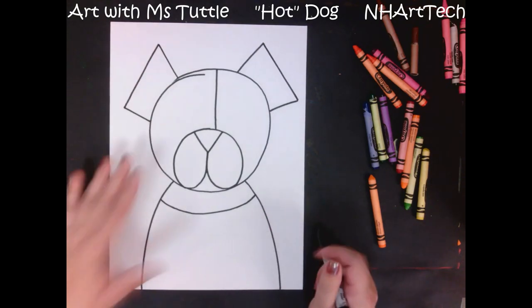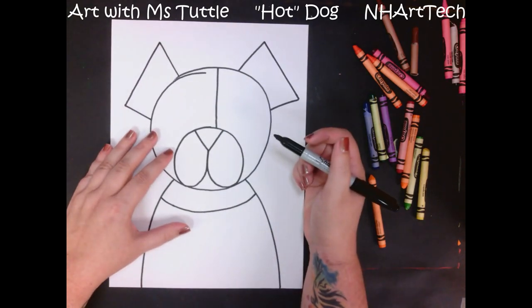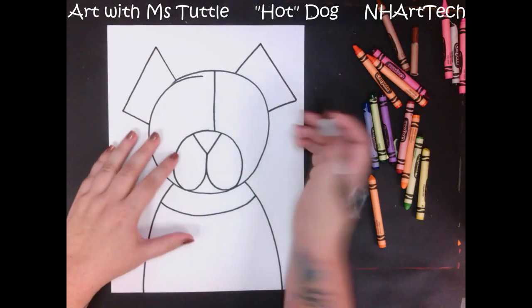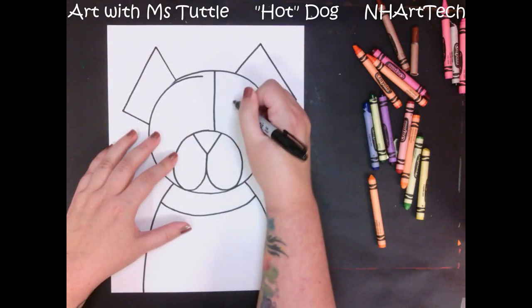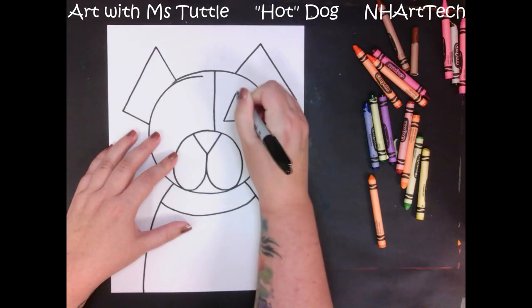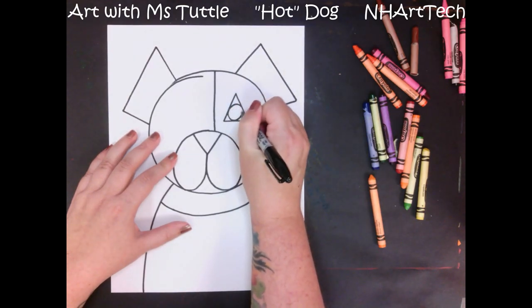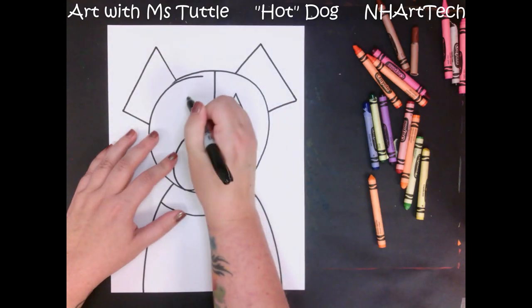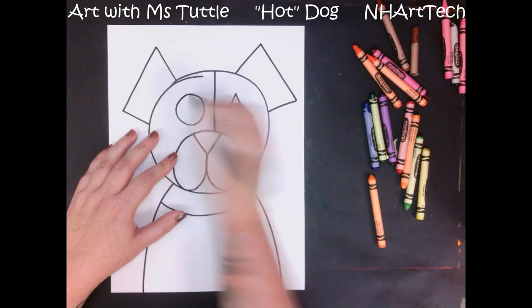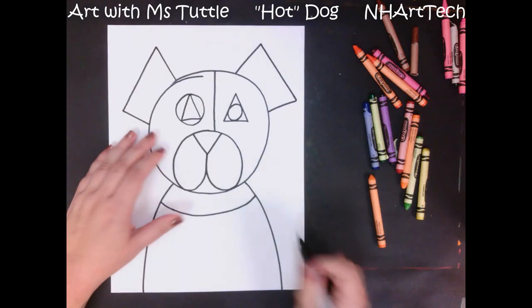The next thing we need to add are the eyes. I like using two different shapes inside the eyes — on this one I might have a triangle and then a circle inside of it. On the other one maybe I'm going to do the opposite — a circle here and then a triangle inside of that, so they're opposite each other.